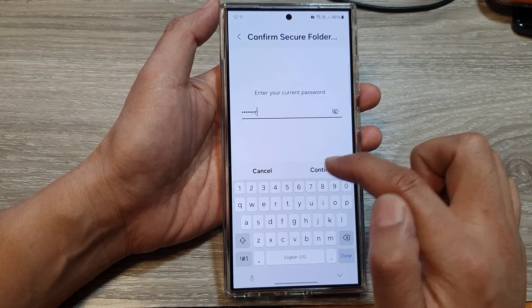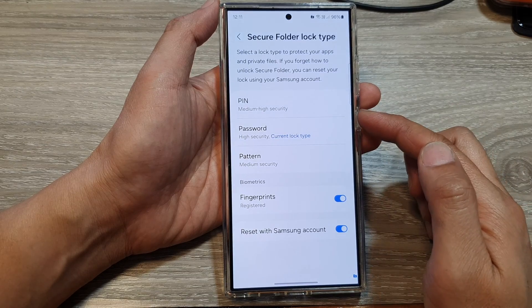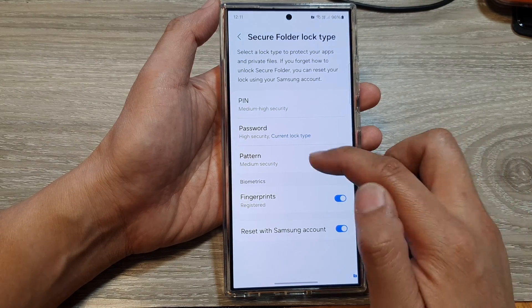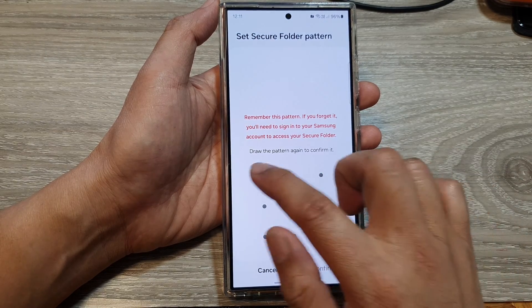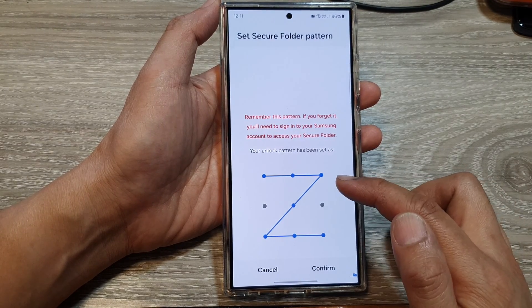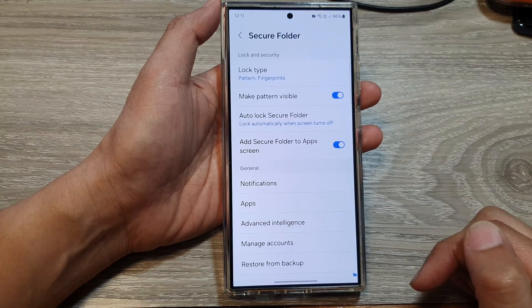You need to enter the current password to go in and change your password to a pattern lock or pin. Here is a pattern lock — you can draw a pattern, and then you need to draw the pattern again to confirm.